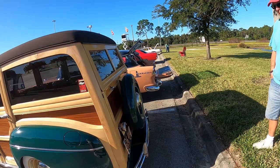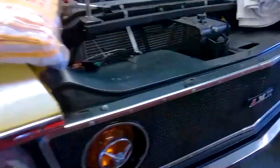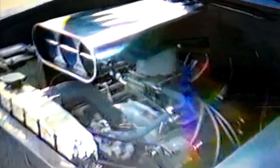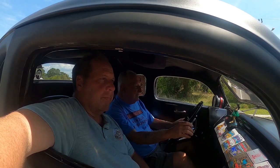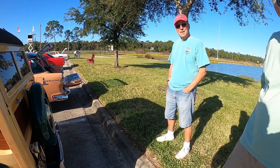Tell me a little bit about your car if you don't mind. I'm Sean, I'm with Junk Yards and Barn Finds. Welcome to another episode of Junk Yards and Barn Finds with Sean. It's a 1942 woody.